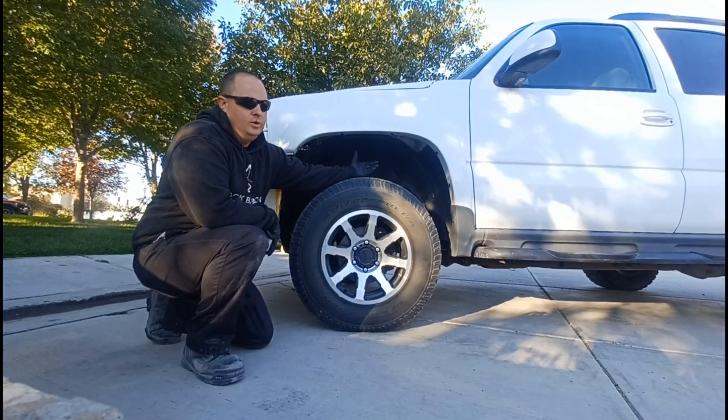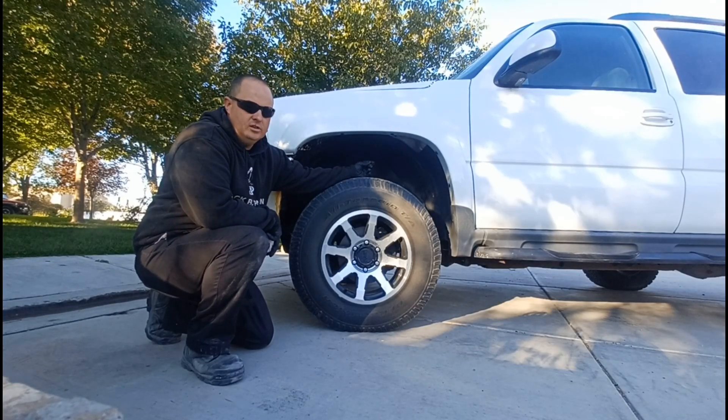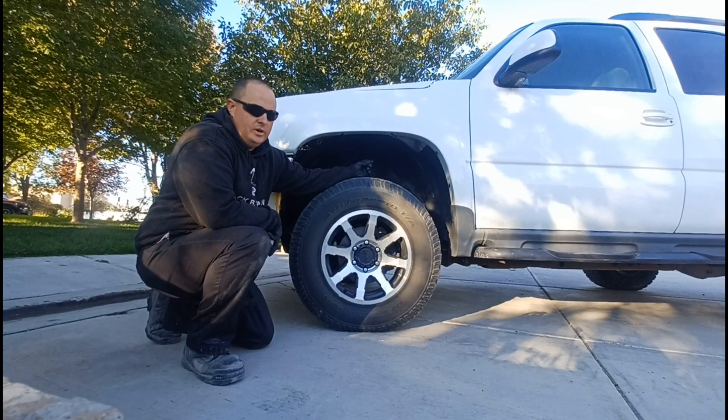Let's talk about lift and how much lift you will get or can get away with on the Tahoe overlanding axle swap. I get this question a lot — in fact, it's probably one of the most common questions I get.